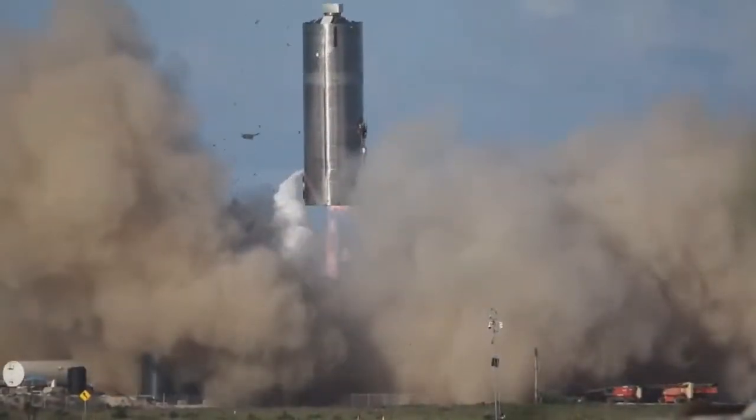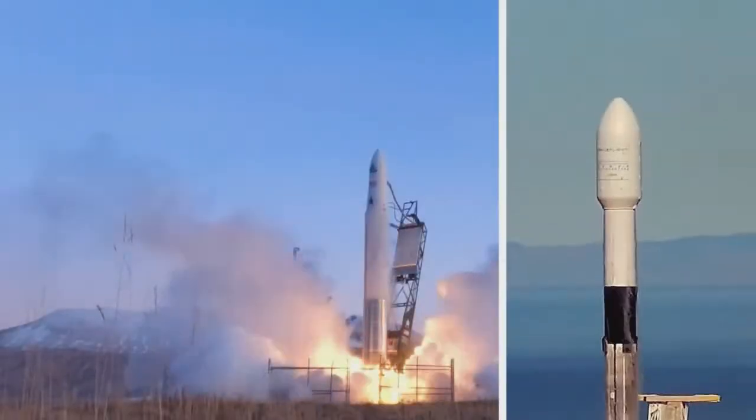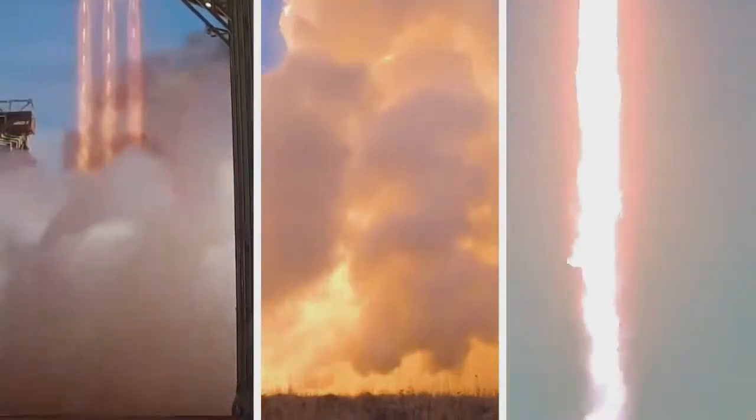We have liftoff. Propulsion continues to be nominal. I think the chamber pressure looks good. Topping up.